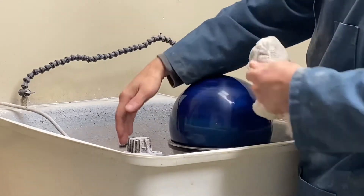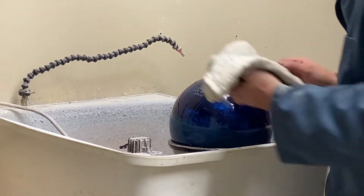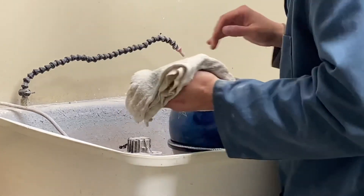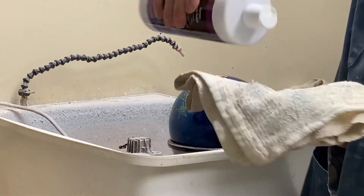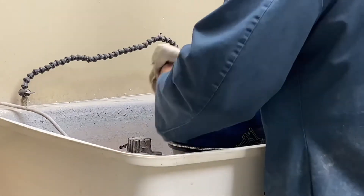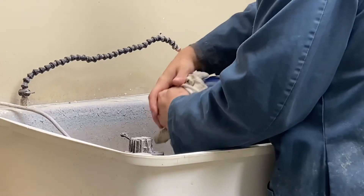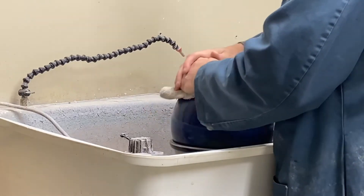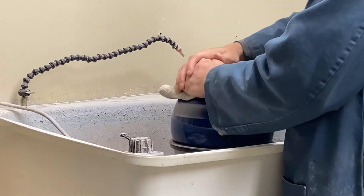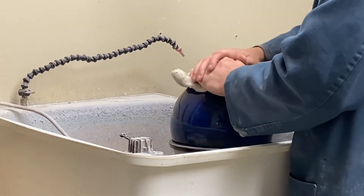Okay, all right, now the other side. Same thing — put a lot on there. No matter how you do this on a drill ball, you're going to get some excess in your finger holes.